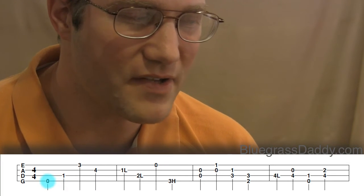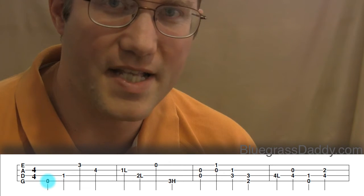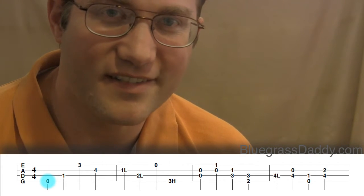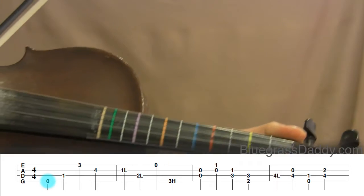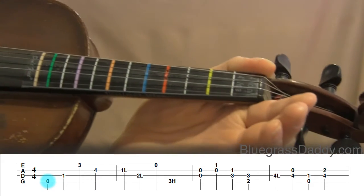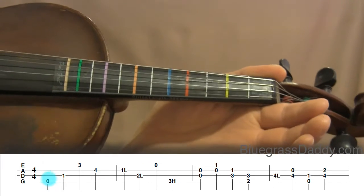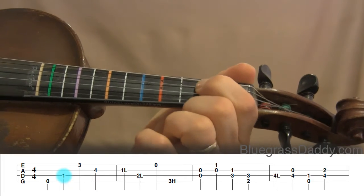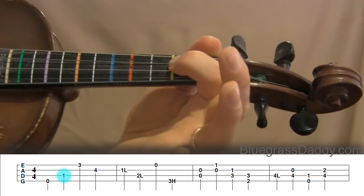Looking at the numbers: on the G string there's a zero, meaning we play the G string open. A little blue circle will hover over the note as we play along to show you which note we're on. Let's play G open together. The next note is on the D string with a first finger — first finger means we play the yellow strip. If it were a 1L we'd be between the yellow and the nut. Here is D1 — let's play it together.